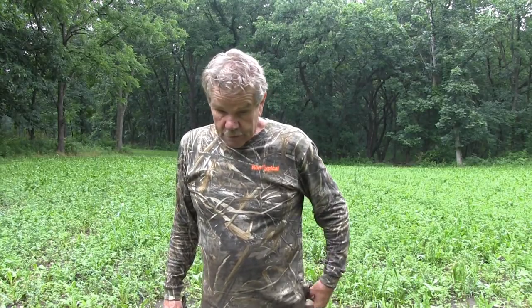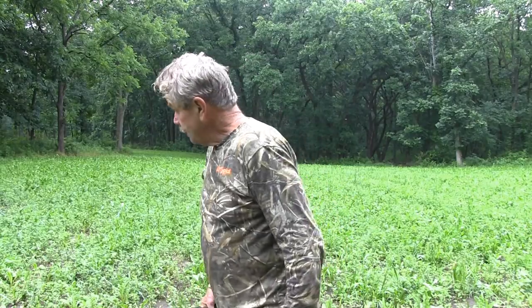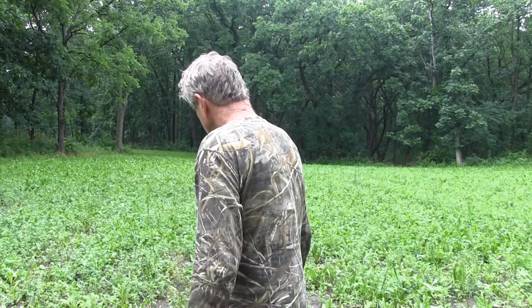Well, here we are a week later up here on our Alpha Rack Plus plot after we mowed it. We mowed it last Friday and today is the 22nd and it has really grown in really good.